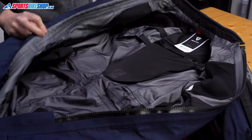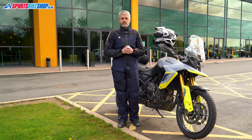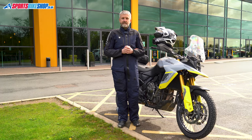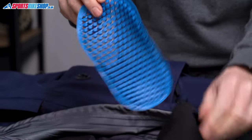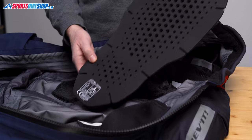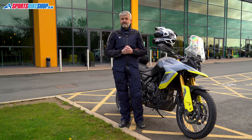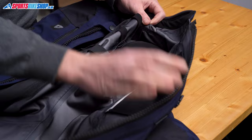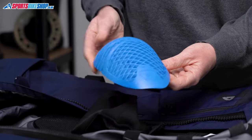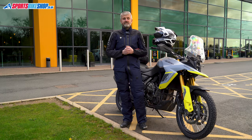The inside of the suit is stripped back, but it is where you'll find the armor. There's Revit's C-Flex armor at the shoulders, elbows, and knees, all meeting the higher Level 2 of the CE impact protection standard. There's also thin, flexible C-Smart armor at the hips meeting the basic Level 1 of the CE standard, and a C-Soft back protector meeting the higher Level 2. The shoulder, elbow, and hip protectors are in pockets velcroed to the inside, which means you can reposition them slightly to suit you. The overall CE rating for the Paramount is double-A — the middle of three pass levels in the most recent standard.